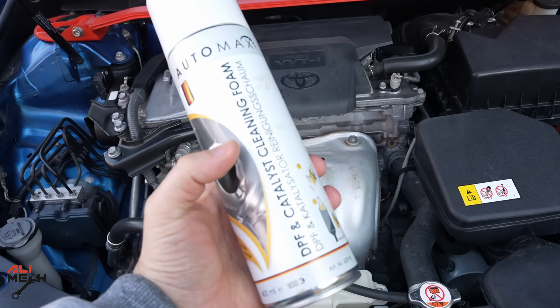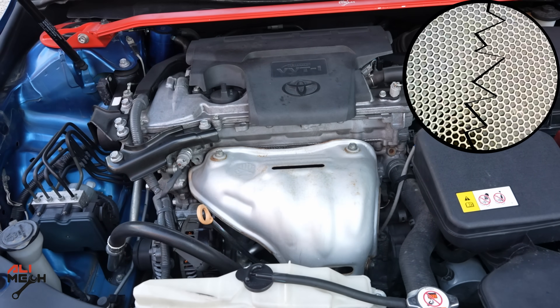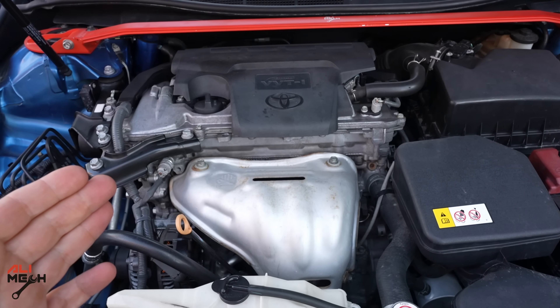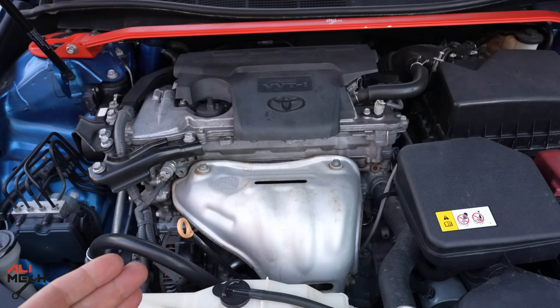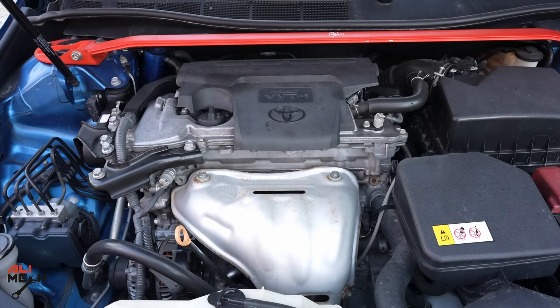There are other things you should know before using any catalytic cleaner. The engine should not be hot, otherwise it will crack the catalytic. The manufacturer recommends having the engine under 40 degrees Celsius before using the cleaner. So we're just going to start the engine for one minute and then turn it off.